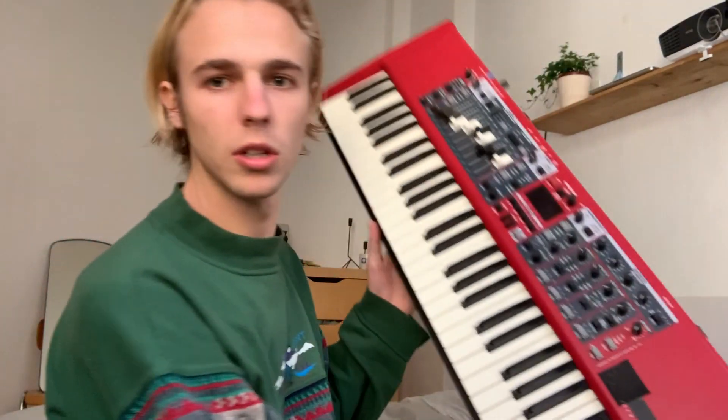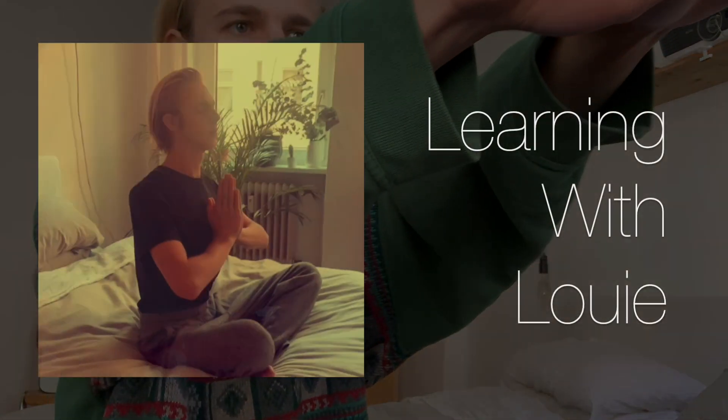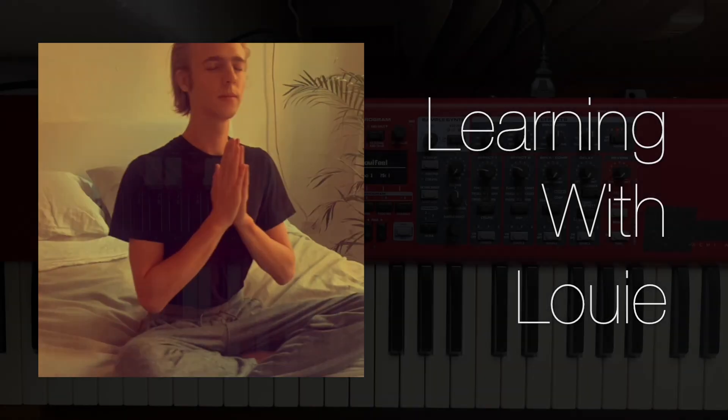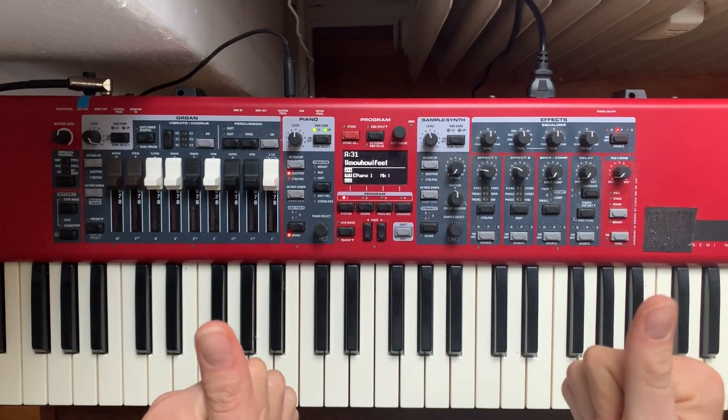Good morning, jazz cats! Today we're going to play through a little keyboard line for a song I like to call 'I Know How It Feel.' Grab your keyboards — today I'm rocking a Nord Electro, the official keyboard of quarantine. Grab those sustain pedals, get comfy, and let's jump right into this.